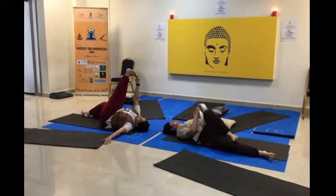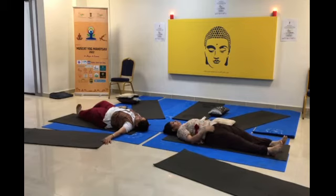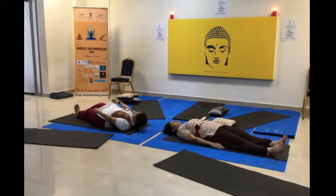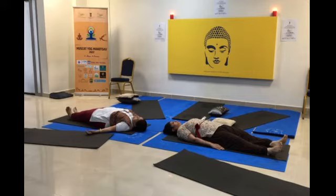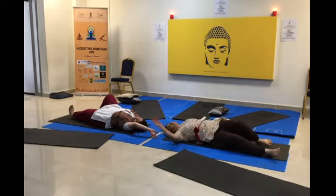Inhale, release, exhale and relax. Take one deep breath and relax. Now turn towards the left and lie over the mat.